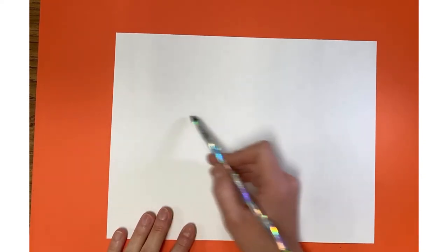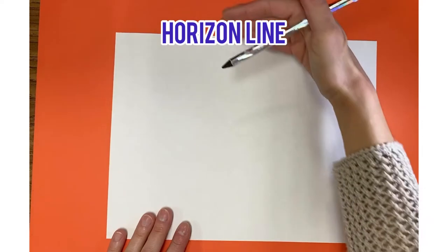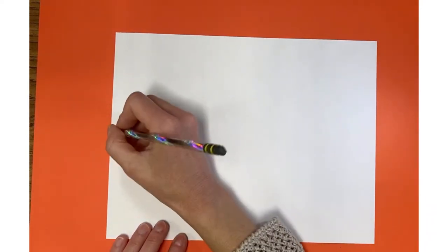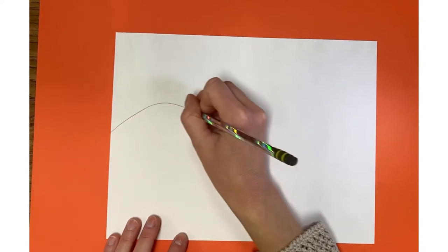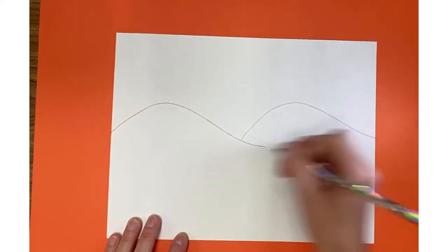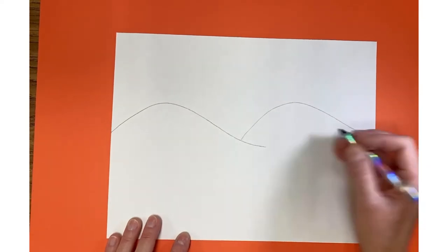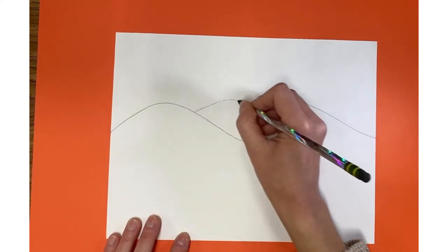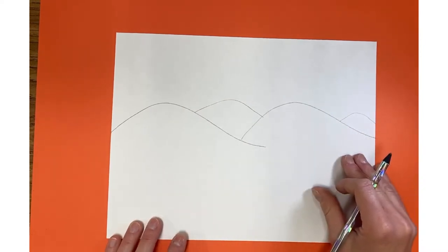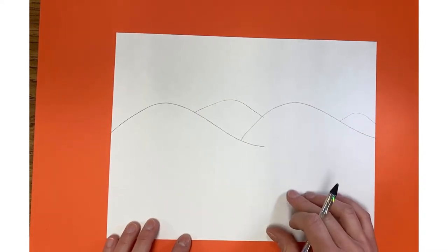I'm going to start with a water landscape. Before I start, I want mountains and water, so I'm going to start with a horizon line — that's the line that separates the sky from the ground. I'll start with soft rolling mountains, and maybe a mountain peak back here and a tiny one here.